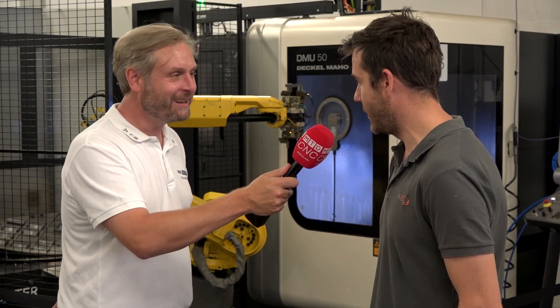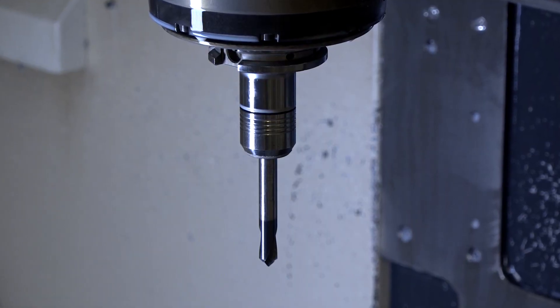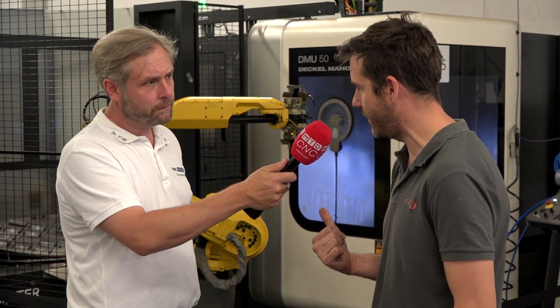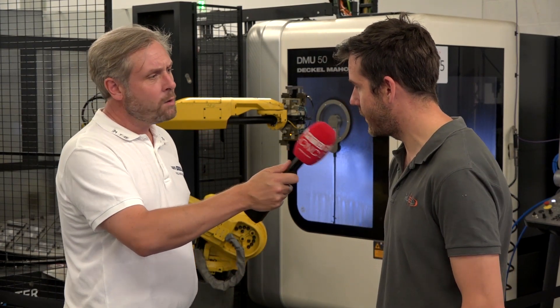In terms of specifications — spindle speed and power: we've got 14,000 RPM at the minute, with an option for up to 18,000. We've got 25 kilowatts on it, but there are various other options — 25 or 35 kilowatts — if you want a bit more grunt. 25 kilowatts is more than enough for our needs.